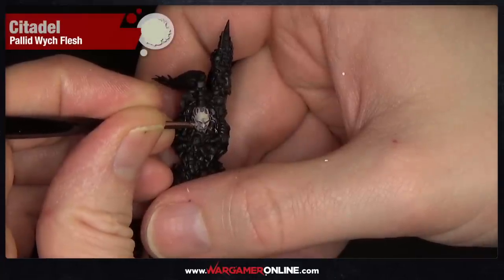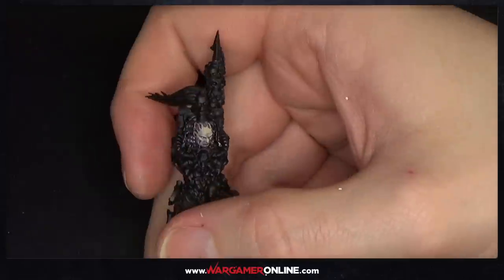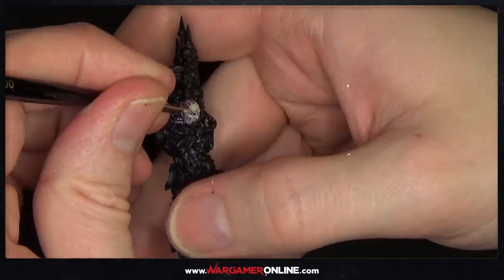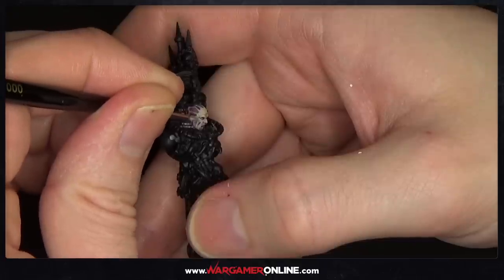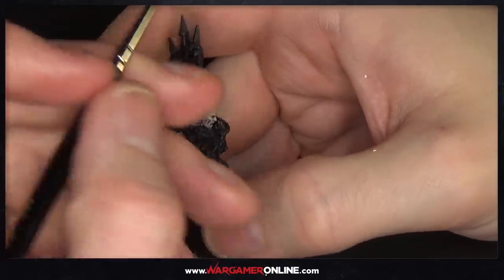The final step is Pallid Witch Flesh — all we're going to do here is put little dots on the top of the nose, top of the eyebrows, and the cheek area. You could do multiple extra steps — blending Flayed One Flesh into the Pallid Witch Flesh and applying that before this final step — but for a quick paint job we don't need to. We've already used enough colors.